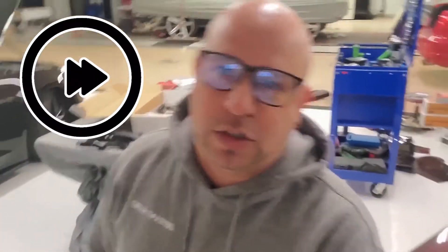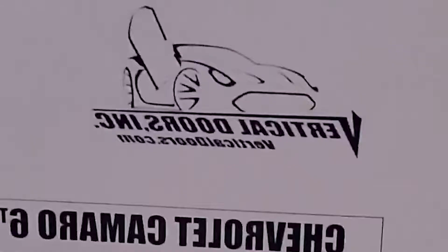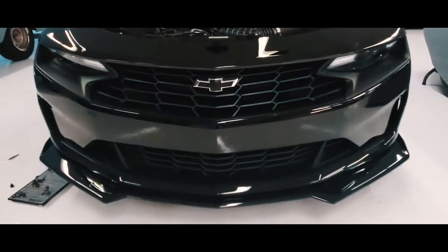We're going to go fast, high speed, because there's a lot of work to be done. I'm going to try to cram this into a little itty bitty video. Vertical Doors Inc — I'm going to go install this kit on this Camaro.